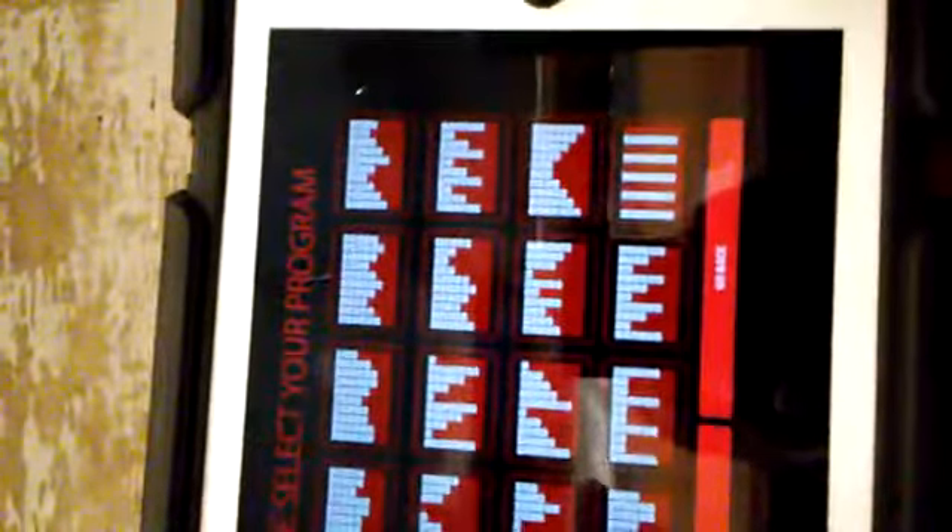Machine. Select workout program. Goal — let's do half-mile. My beep in the cray-cray. Program ended. Completed half-mile.